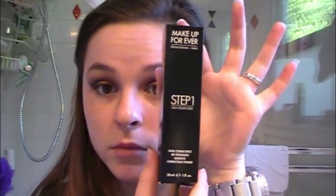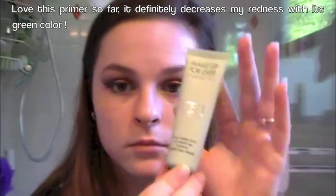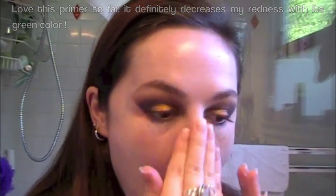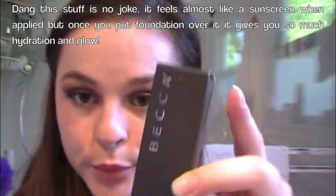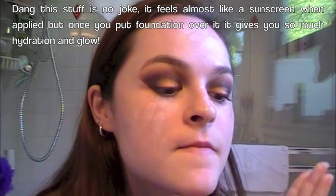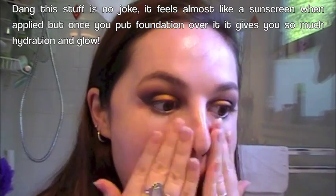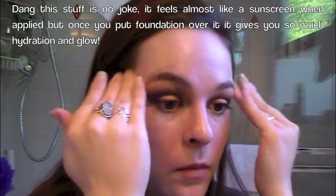Now I'm going to go with the Step 1 Makeup Forever Base — this is the Redness Correcting Primer. I'm going to rub that all over my face. I do have a lot of redness, so that's why I'm using this primer. I'm also putting that at the corner of my eye where no eyeshadow is, because that's where I get a ton of redness. Now I'm going in with the Becca Shimmering Skin Perfector in Pearl, and I'm going to rub that all over my face. This is the liquid kind, not the pressed.